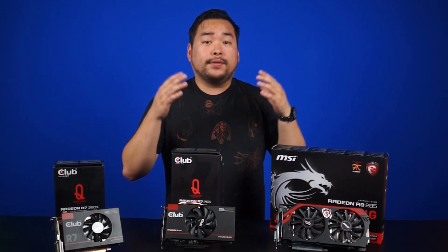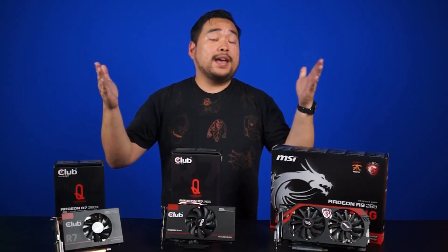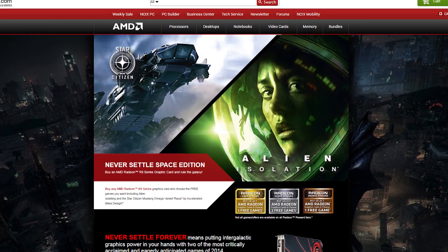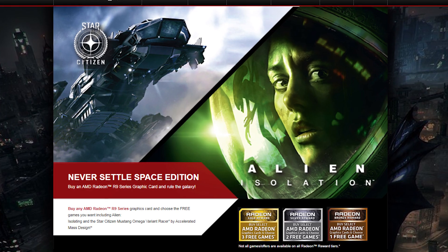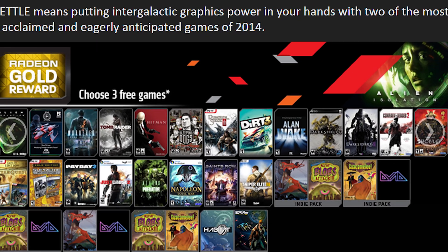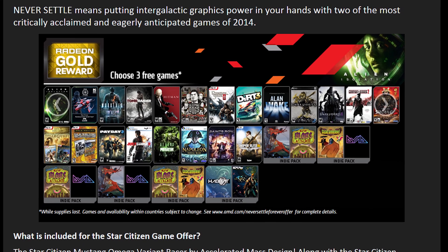One final note: because of the new GCN 1.2 architecture, you're also getting bridge-less Crossfire. And of course the Never Settle promotion is in effect — right now if you buy the R9 285, you'll get the Never Settle Space Edition bundle, which includes your choice of three games including Star Citizen, Alien Isolation, and a couple dozen other awesome titles. Personally, I like Dirt 3, because race car.